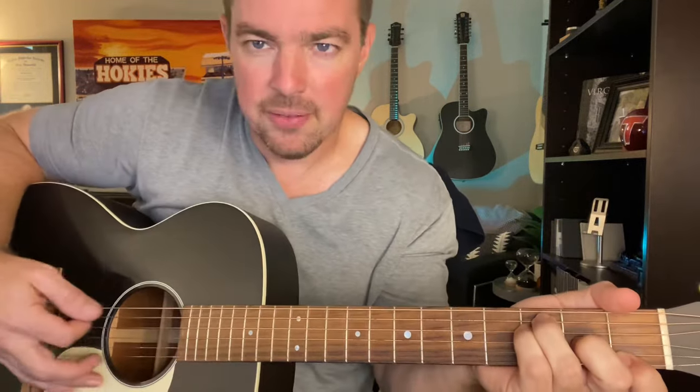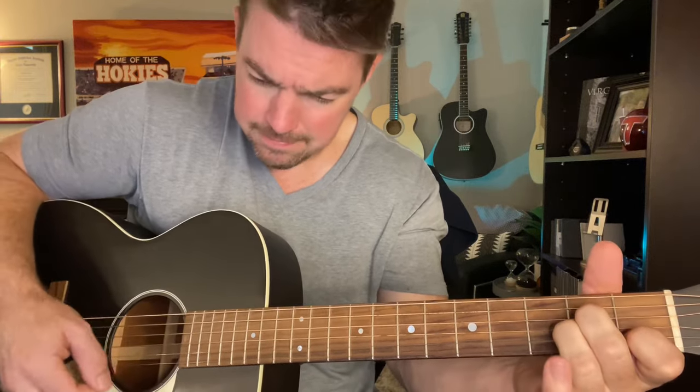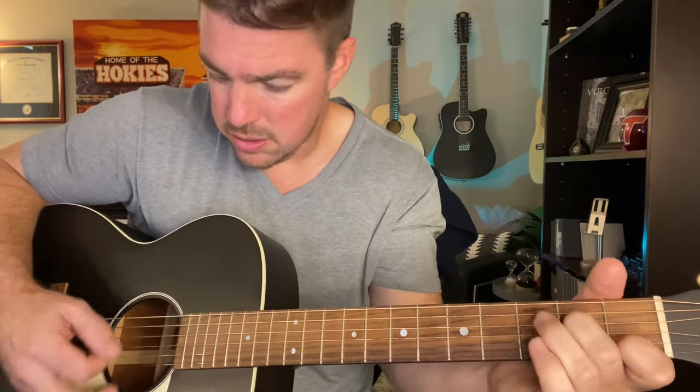And then for an F chord — this was always tricky for me as a beginner. Pressing the bottom two strings of the first fret, and go third, fifth, and fourth. That was always a difficult chord. So you're going to do a four count: A minor, 'My sweetest friend,' A minor, F.